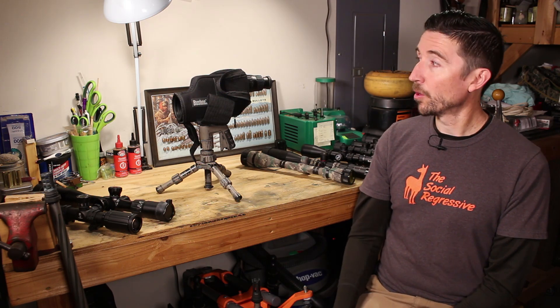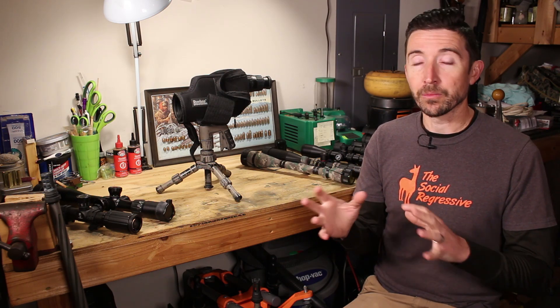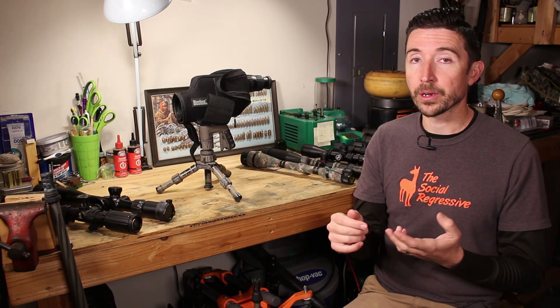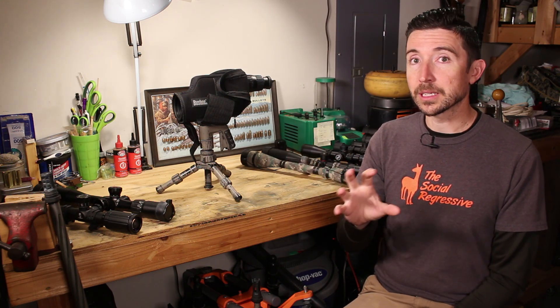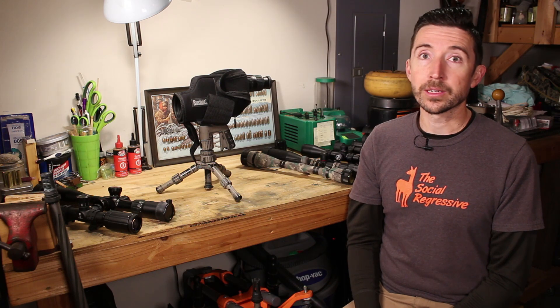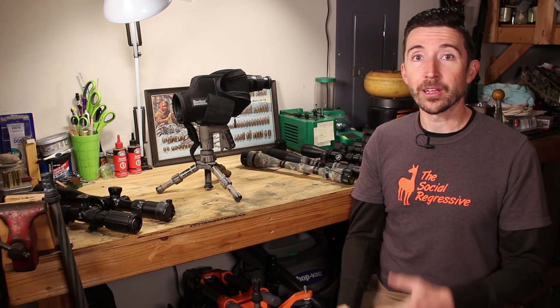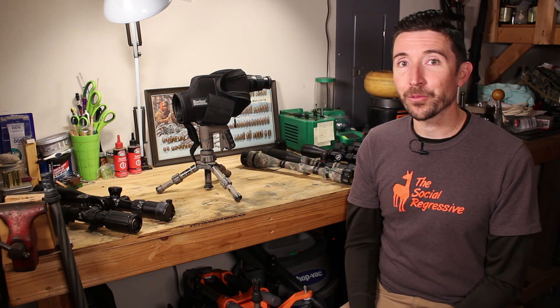Another common use for a spotting scope is target identification. Bird watchers and wildlife watchers use scopes like these to see animals and their movements really well. You can get higher resolution, good color reproduction, excellent optical quality, and zoom in far to see fine details — for example, distinguishing a female from a male bird by differences in plumage. For hunters, a buddy spotting for you while you shoot can be really handy.